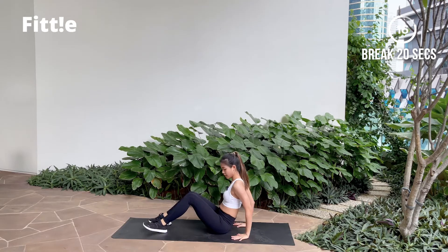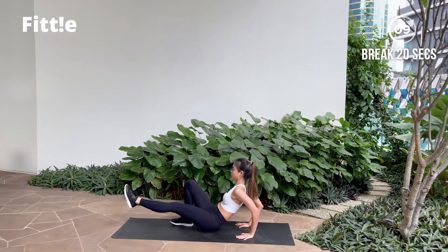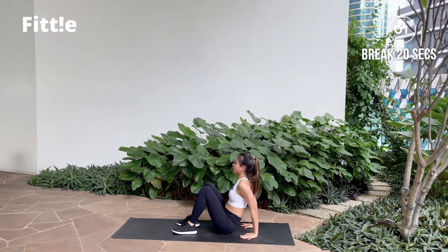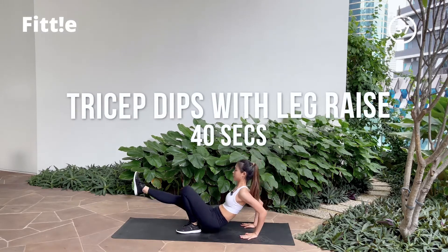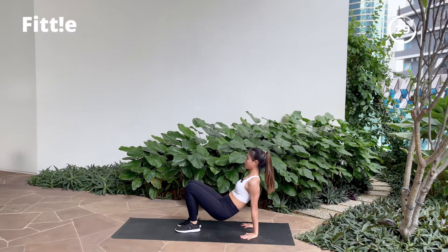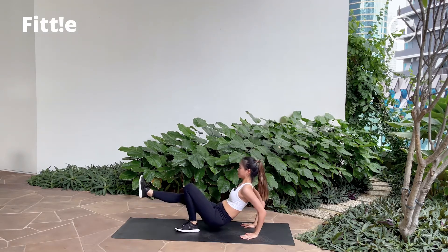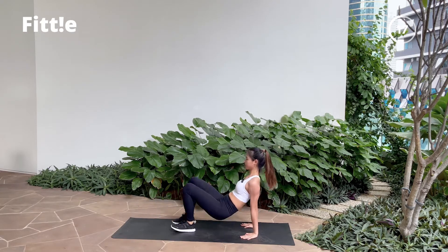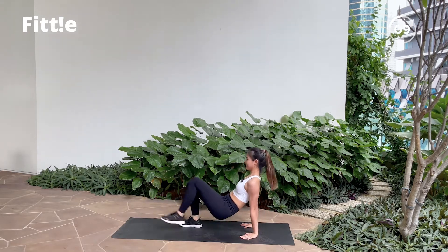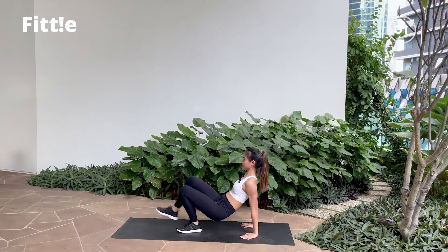Nice one! Stay in the same position. Next one, we're going to do tricep dip. Still keeping your hip lifted. Extend one leg, drop down as you switch. Focusing on your tricep when you're ready, let's get into it. Bend your elbow as you straighten your leg. If you can't do this, keep your legs on the ground — just do your normal tricep dip, that will do. Nice work. Ten more seconds. Hang in there. And break. Good job.